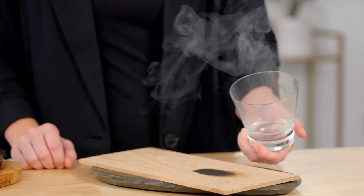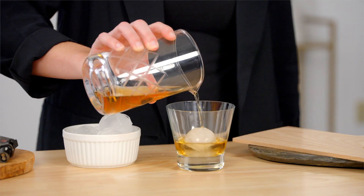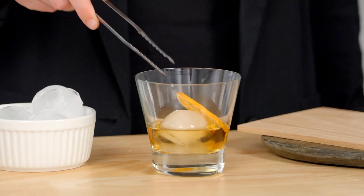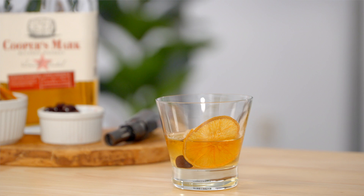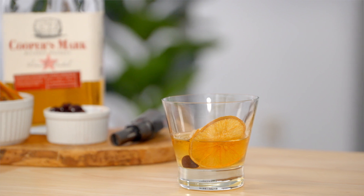You should be able to smell those beautiful smoky flavors inside your glass as you're pouring in your old-fashioned. All right, let's try it. Mmm, so good. This literally took me less than five minutes, and honestly, that smoky flavor just took this cocktail to a whole different level.